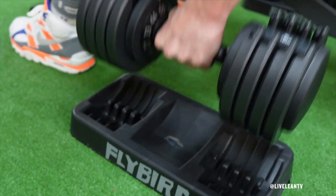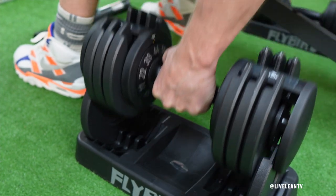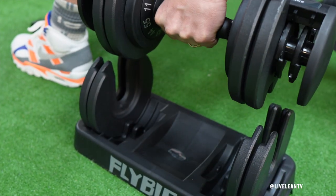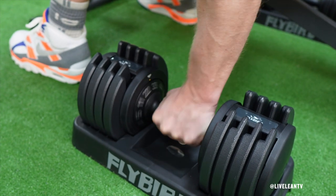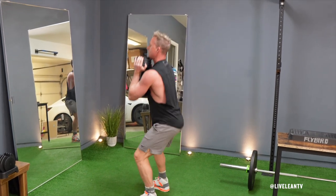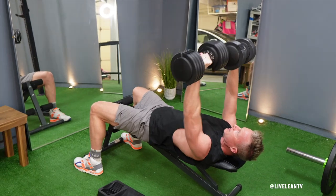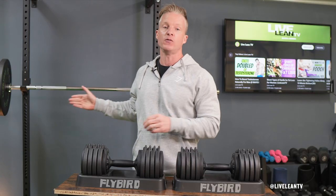Now let's talk about performance. One of the best things about the Flybird 55-pound adjustable dumbbells is how smooth and easy they are to adjust. The dial system is straightforward and allows you to switch between weights quickly. The weight plates also lock in securely, so you don't have to worry about any wobbling or clanking noises during your workout. If you are stronger, these do max out at 55 pounds, so they may not be heavy enough for big compound movements such as squats, deadlifts, and presses. Fortunately, I have a barbell for those movements in my home gym.